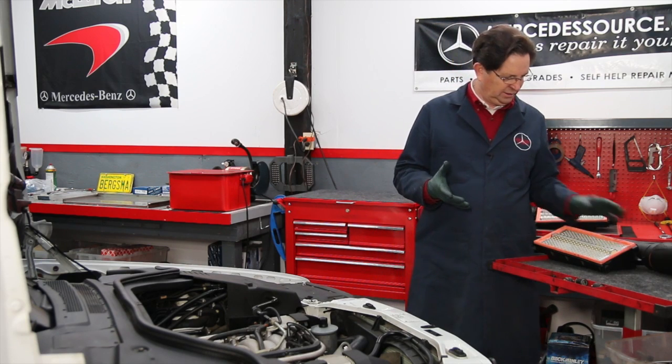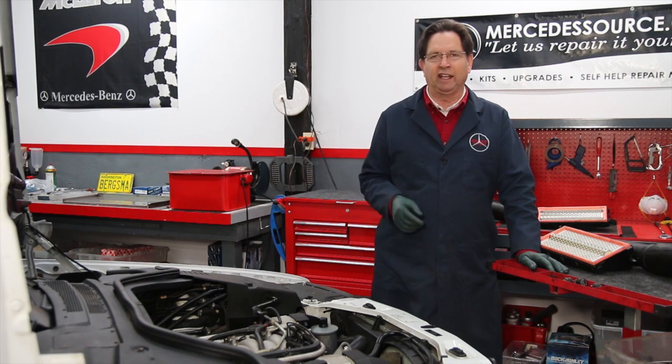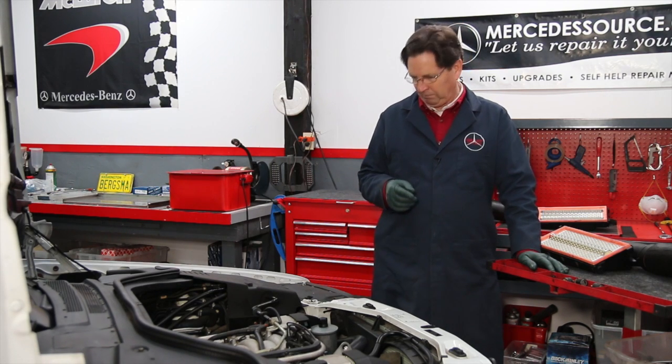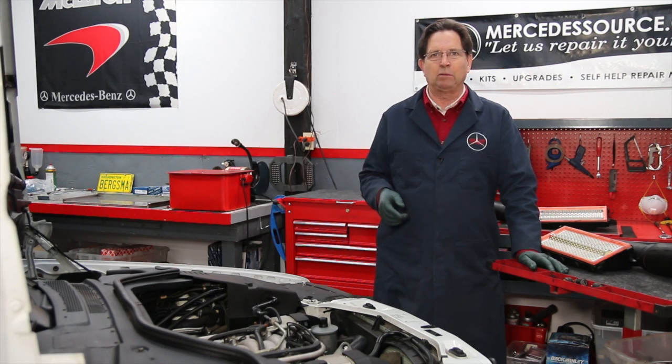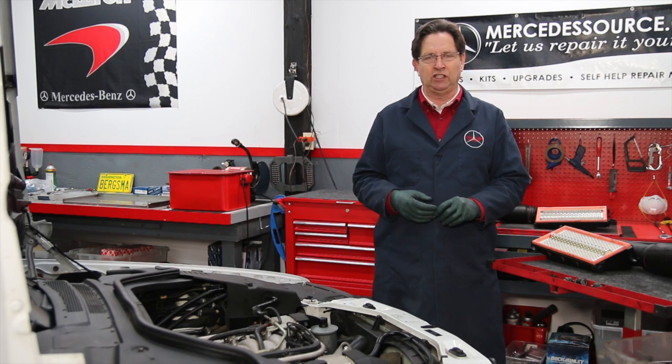I just removed the air filter assembly and right away I saw a couple of things. Then I started poking around, looking at a few other potential problems, and I decided this would be a great series on the M119 engine.